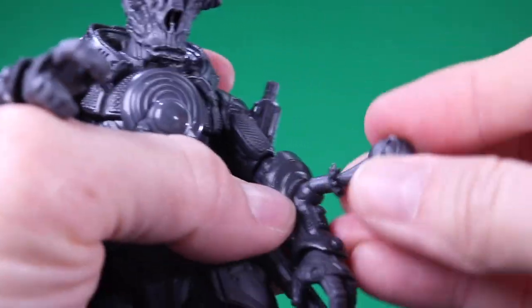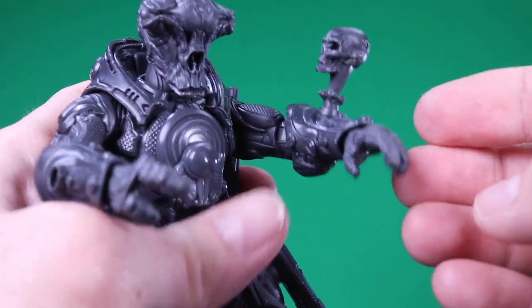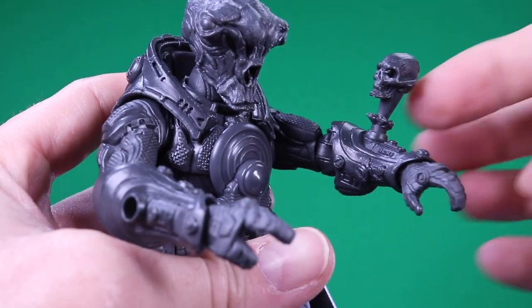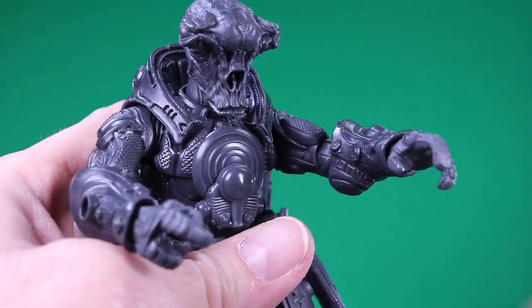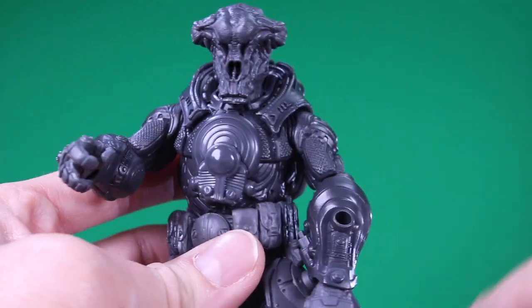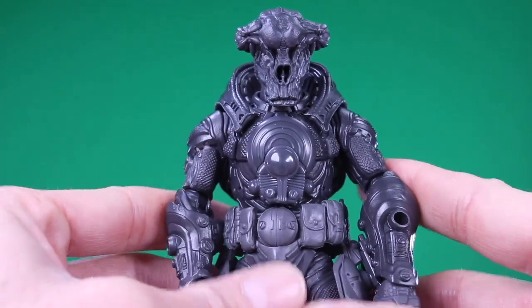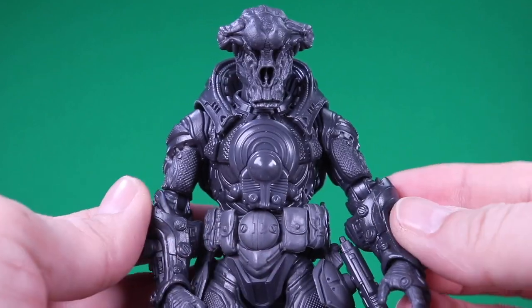I also wanted to show how the heads-up display piece fits here — this will be translucent plastic and he'll be looking at a readout right there. Very cool little adapter pieces, and this modular system that they're doing is going to make for a lot of fun — not just from Four Horsemen, but also from customizers making things that can attach to those ports.